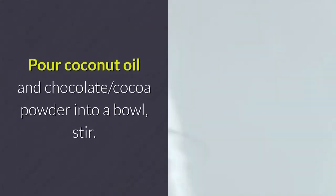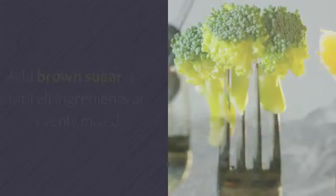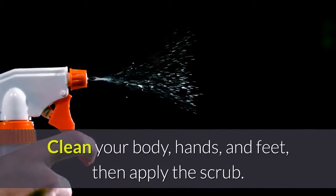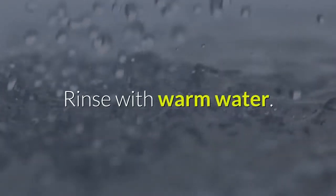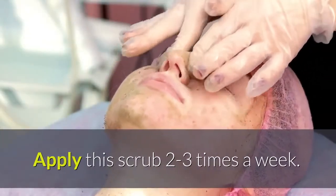Pour coconut oil and chocolate cocoa powder into a bowl and stir. Add brown sugar and stir until all ingredients are evenly mixed. Clean your body, hands, and feet, apply the scrub, and massage in a circular motion for 5 to 10 minutes. Rinse with warm water and apply 2 to 3 times a week.